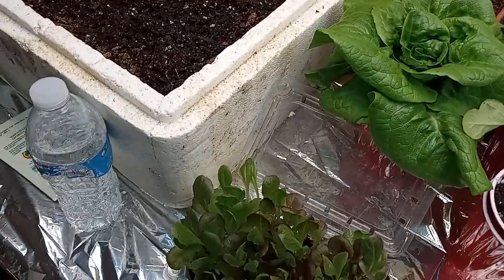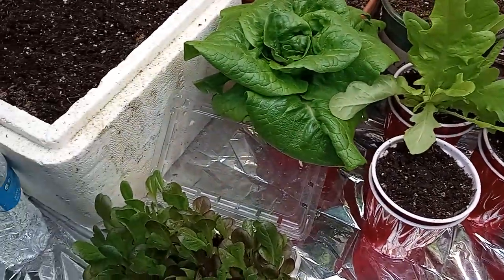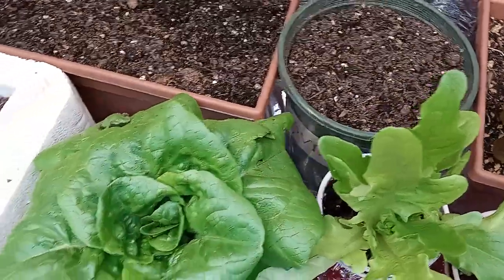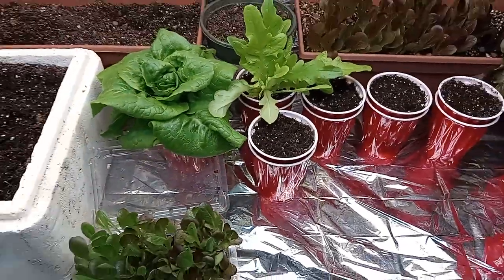And before anybody comments or says anything that you can't really grow lettuce in a cup or maybe even a little pot like that right there, I have something I want to show you guys.